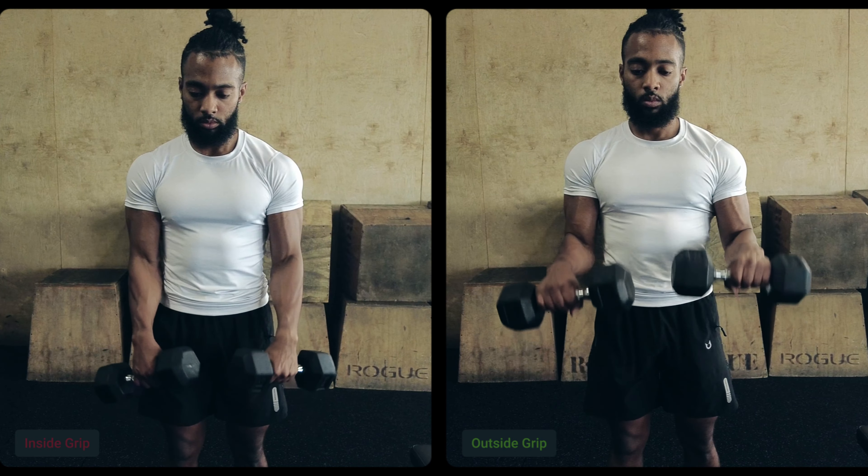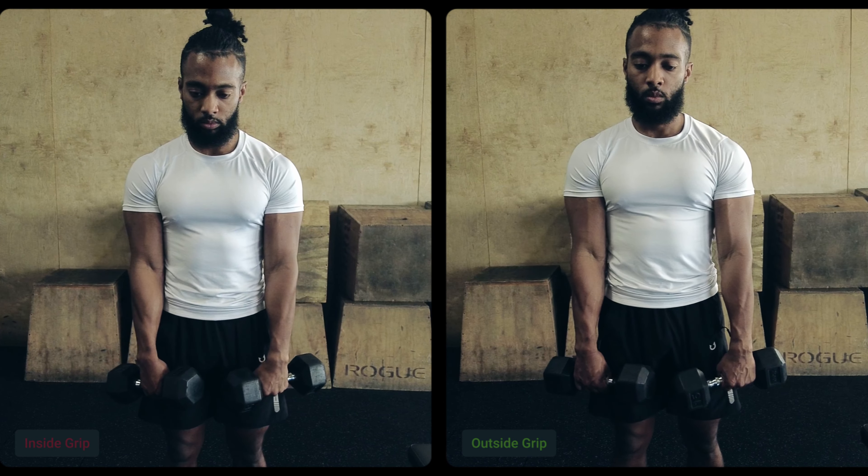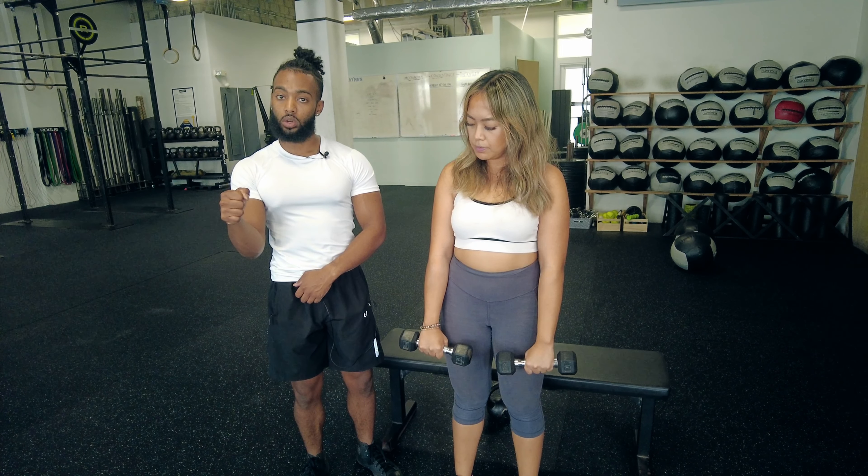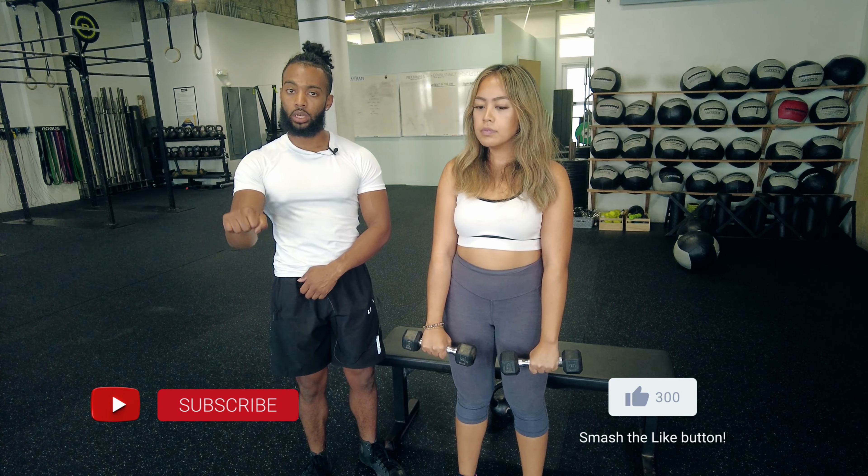If you're grabbing in the middle, it's very easy to start flaring outward, which we don't want to do, and also very easy to end up in a hammer position, which we also don't want to do. We want to keep the palms down the entire time.